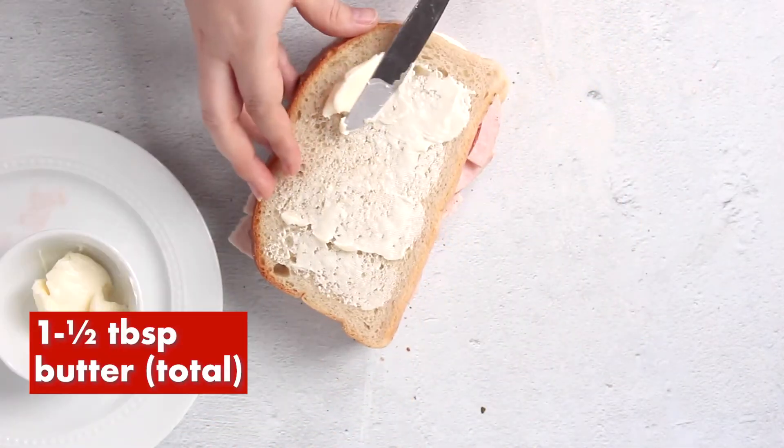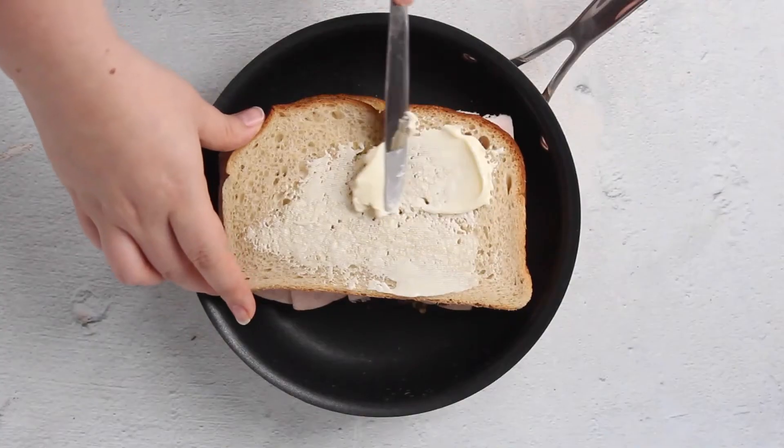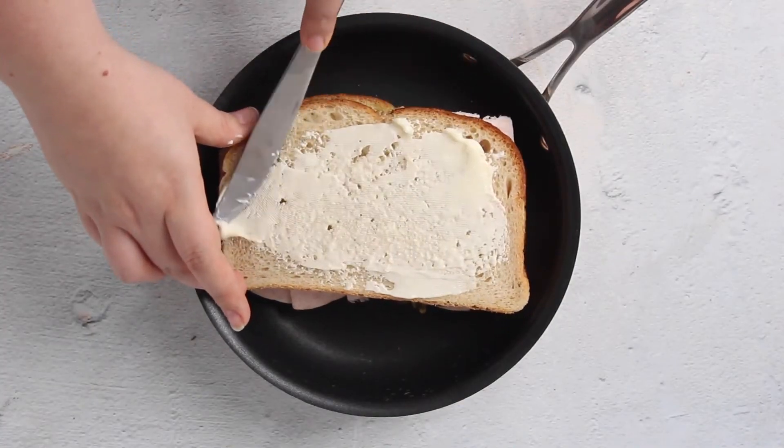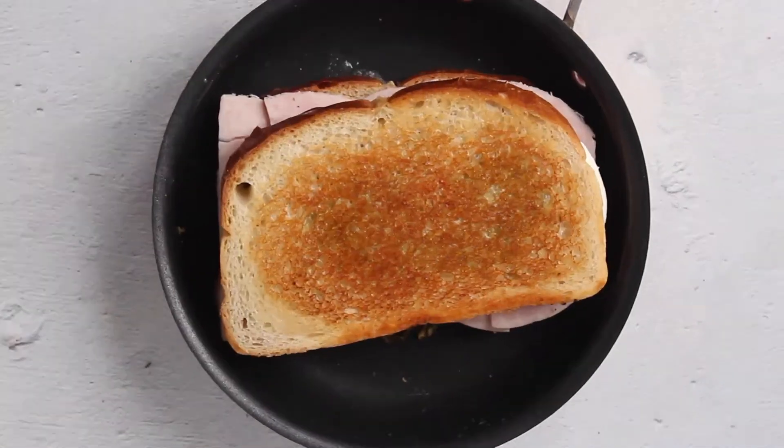Add half your butter to one side of the sandwich and then add to a hot pan over medium heat. Butter the other side of the sandwich while that cooks. Each side should cook for about three to five minutes or until the color is a nice golden brown.